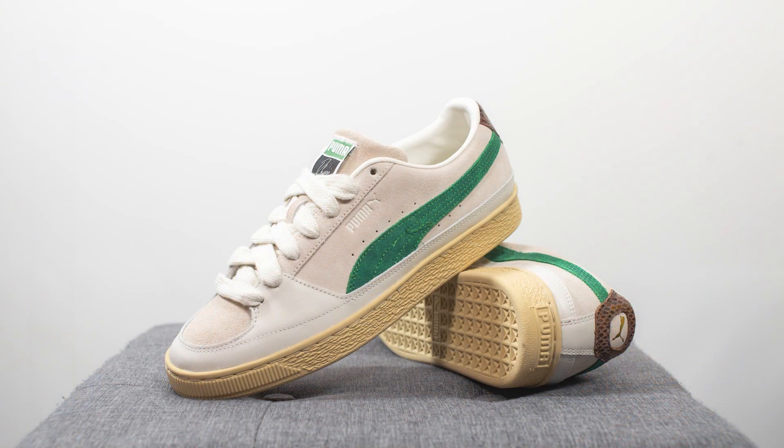Moving on to comfort, the Puma Suede is unfortunately not the most comfortable shoe out there. This is a retro sneaker with very minimal tech within it, and the majority of the comfort you're feeling is coming from that padded insole. If you're okay with a shoe that has a bit more of a firm feel on foot and you're not looking for something with a lot of cushioning, then these are going to be okay for just everyday casual use.